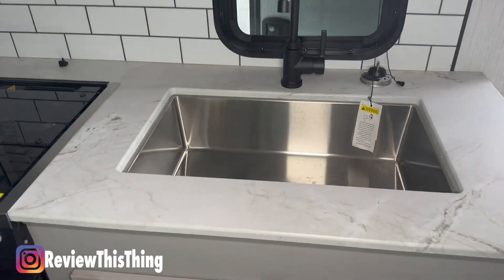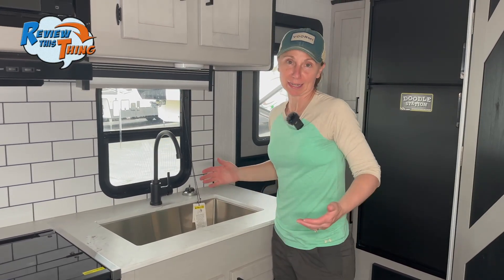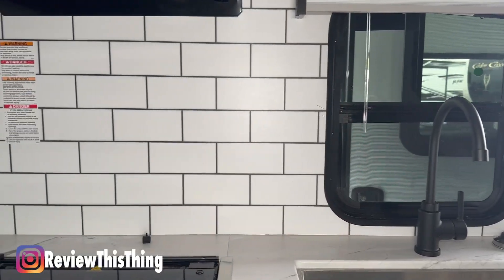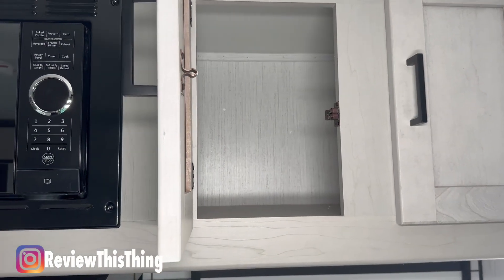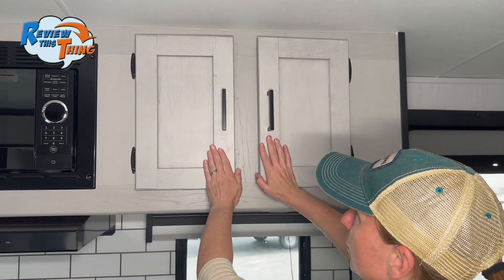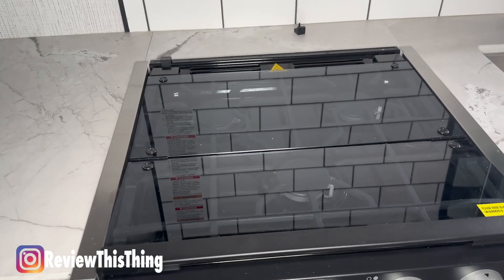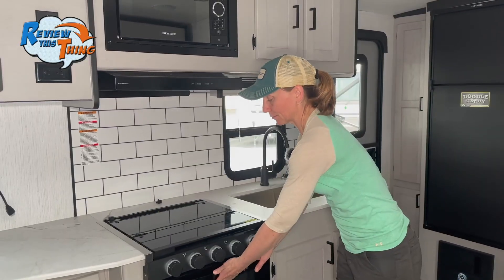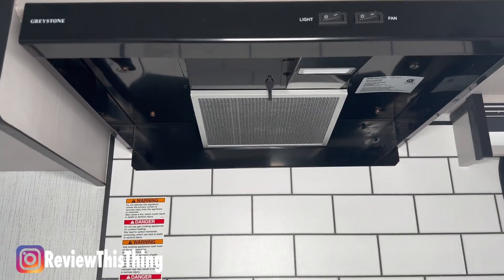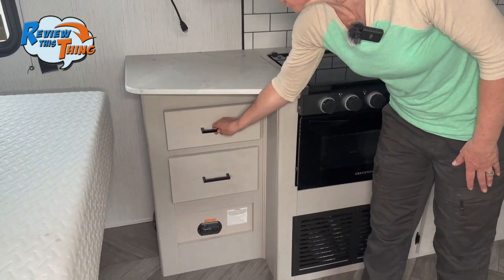Moving over to this side of the kitchen, you'll see a single basin stainless steel sink with a high-rise faucet, and a window behind the sink so you can check things out while doing dishes or prepping dinner. There's a fancy backsplash that goes all the way up to the ceiling, and there's more storage here with pretty heavy-duty cabinet doors — a lot nicer than several other RVs. Next, you'll see the three-burner stove with a glass covering so you can use that area for prep as well. Unlike a lot of smaller RVs, this one has a Greystone convection oven, so you can make frozen pizzas or whatever you want. There's also an over-stove light and exhaust fan, a Greystone microwave, countertop prep space, and more storage down below.